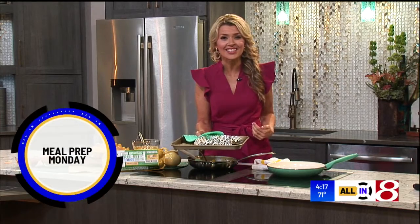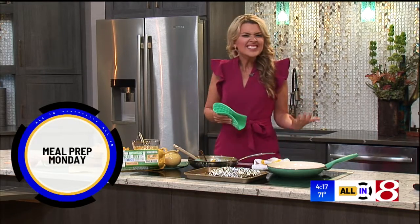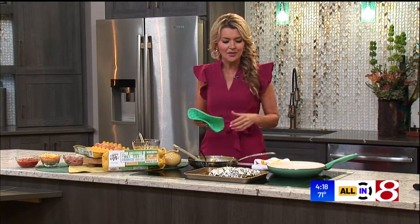Everybody, you're joining me in the kitchen now, and together we're going to make breakfast burritos. This is something that my kids and I like to do Sunday night or Monday, and then you have breakfast prepped for the rest of the week, or two, or month. So here's how it starts.